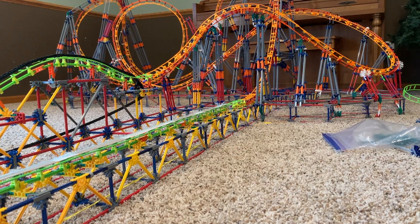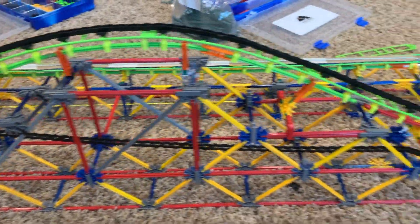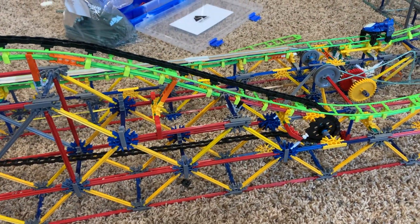In this video, I will teach you how to build three different K'nex launches for your roller coasters. Before I teach you how to build them, I'm going to walk you through how they work.